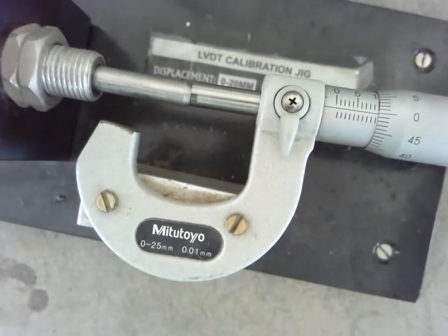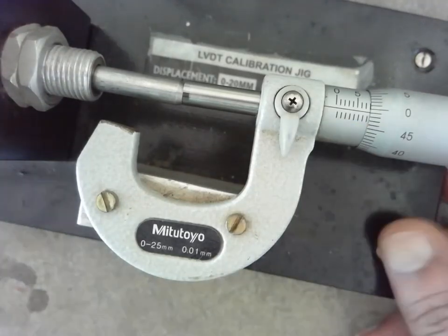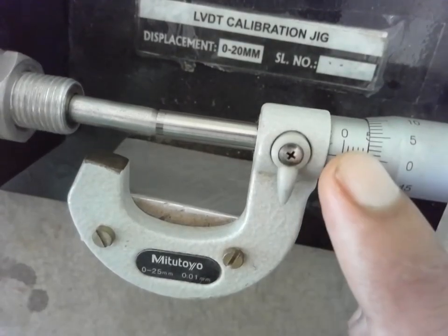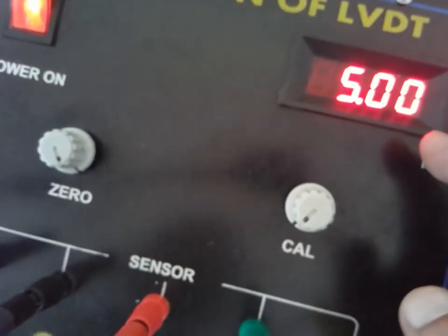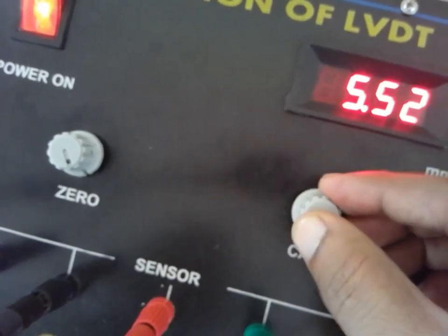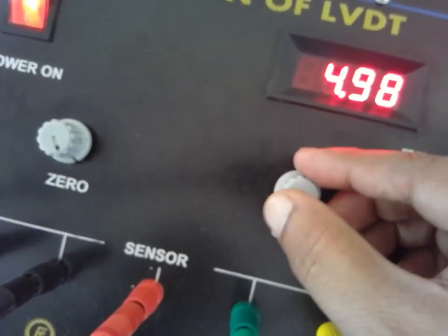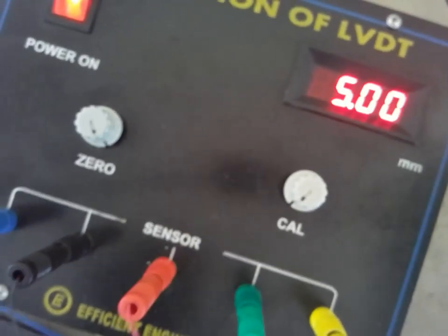Now I will move the micrometer towards the left — 5 mm towards the left, which is the positive side. Now I have moved it 5 mm. I have to balance the bridge again. The digital indicator now reads approximately 5 — exactly 5. If it is more or less than 5, with the help of the cal knob, make it 5 mm. In this way we balance the bridge.